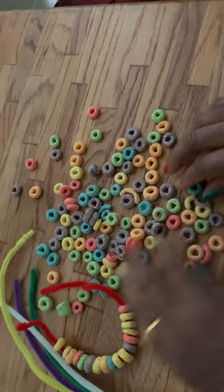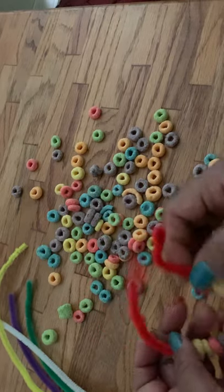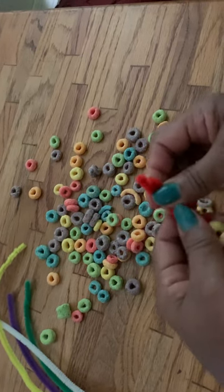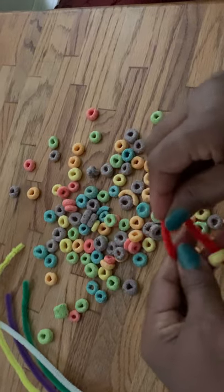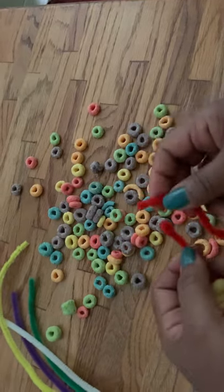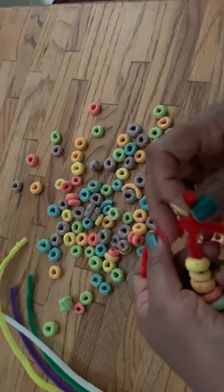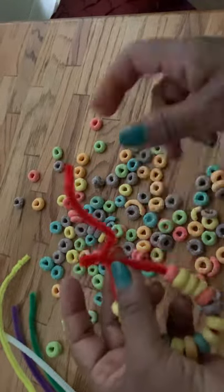We use a rainbow pattern strip for our bracelet. Leave a little bit of pipe cleaner empty at each end, because when it's almost full of Fruit Loops, you circle it around your child's wrist and twist the pipe cleaner together to create a bracelet.